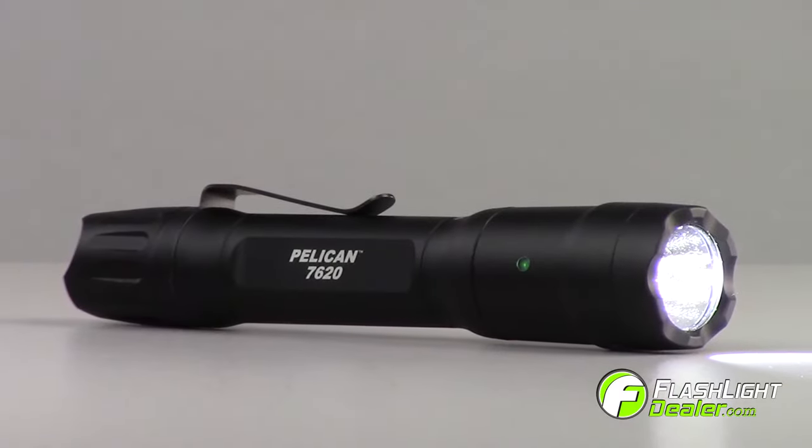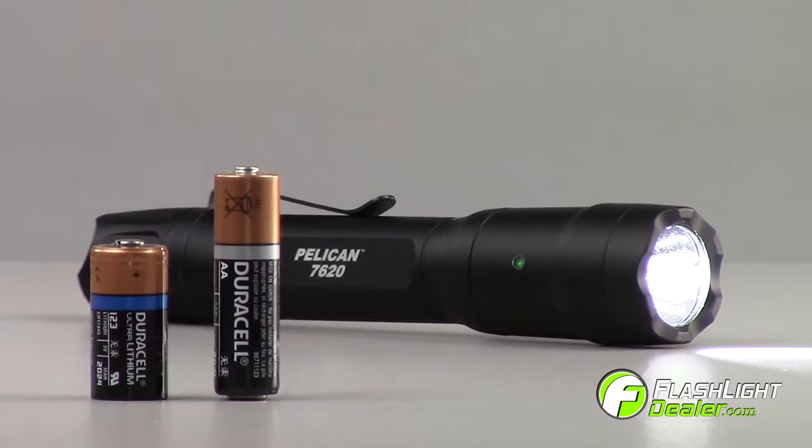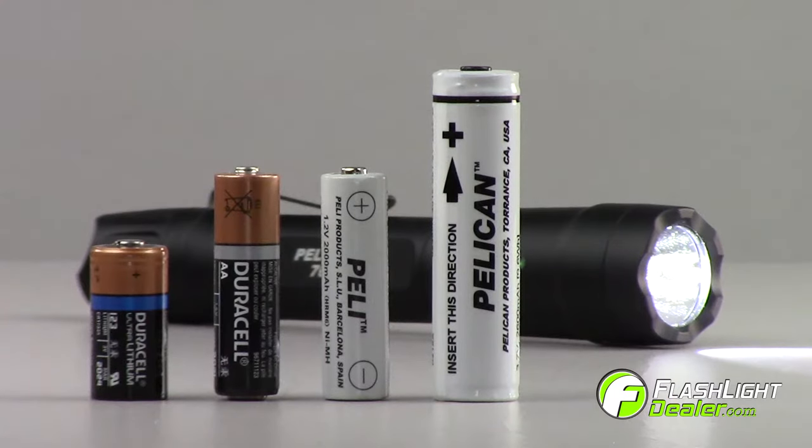Introducing the new Pelican 7620 Tactical Flashlight. Available with multiple fuel options, the 7620 offers you the flexibility to choose your favorite battery fuel.